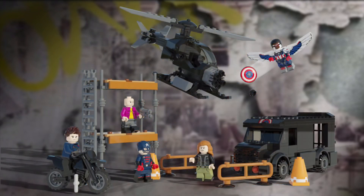And here's the full build of the set. I think it came out pretty well for what I was going for. My favourite build is definitely the helicopter — I just think it's so iconic.